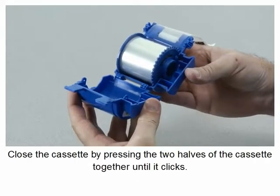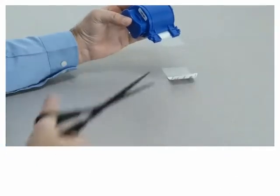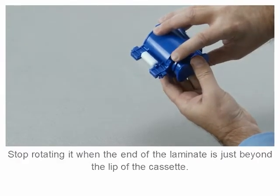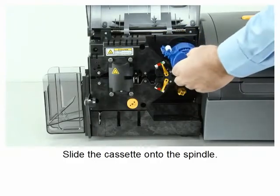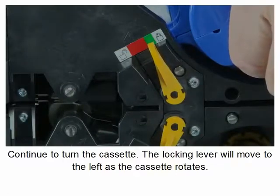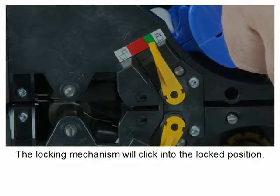Close the cassette by pressing the two halves together until it clicks. Cut the laminate square with scissors. Rotate the core to adjust the laminate overhang, stopping when the end of the laminate is just beyond the lip of the cassette. Slide the cassette onto the spindle and rotate the cassette as shown. Continue to turn the cassette — the locking lever will move to the left as the cassette rotates over the locking mechanism, and will then click into the locked position.